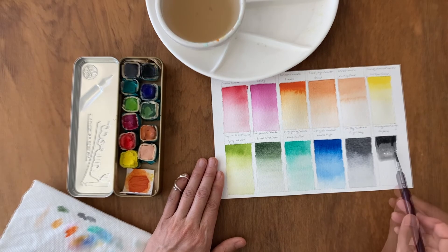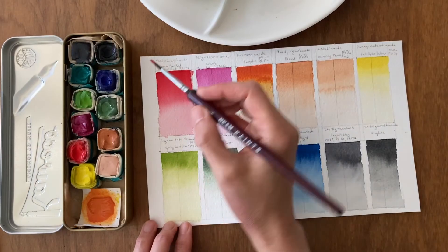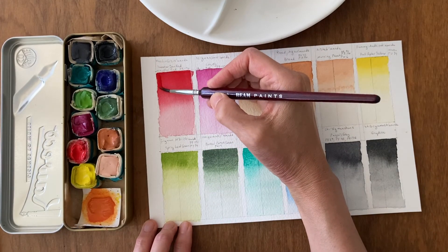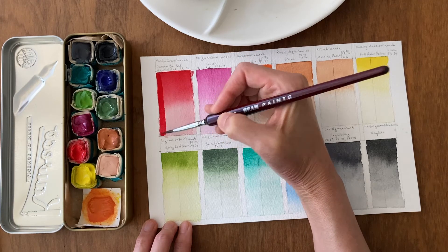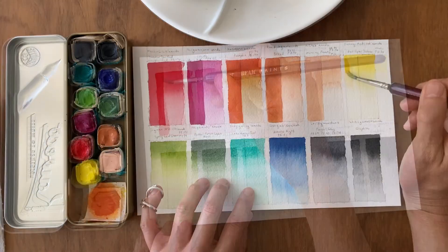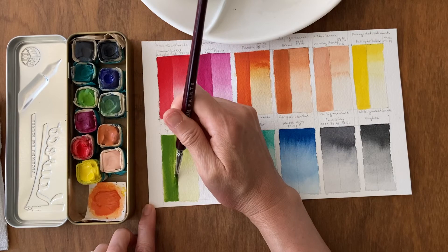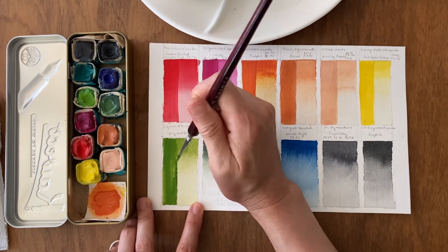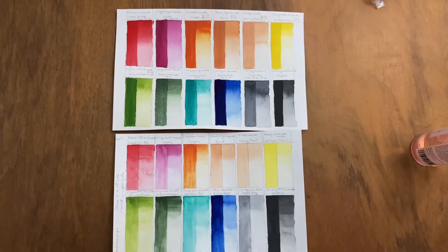The next one is Payne's Gray and then finally Graphite. Once those gradients have dried, I'm going over with a glaze which is another layer of paint, and this is a pretty saturated layer of paint. Here they are and they look really pretty.